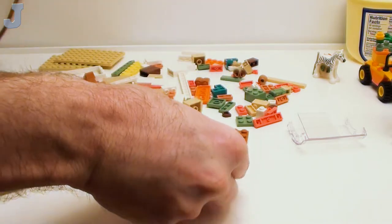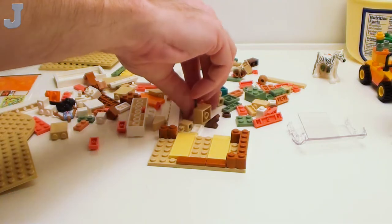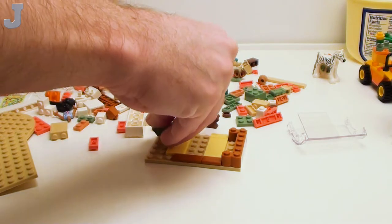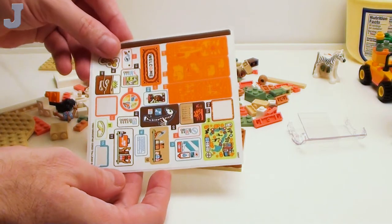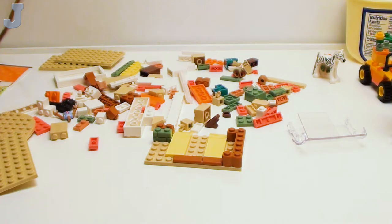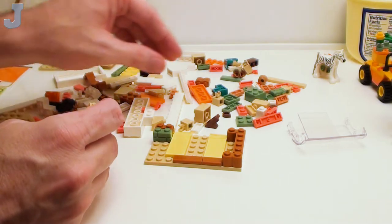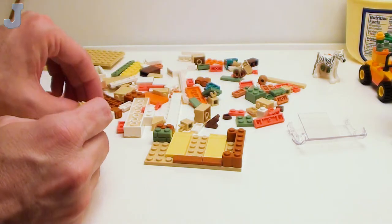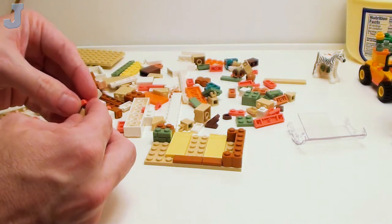I need a bunch of these 1 by 3 dark orange tiles. Sand green profile brick in here — that's unusual. We still have a bunch of stickers left, so you know those are going to go somewhere on here. Let's hope it's not something important that I need. I hate to think it's going to go on some of the parts that I actually just want for a mock.